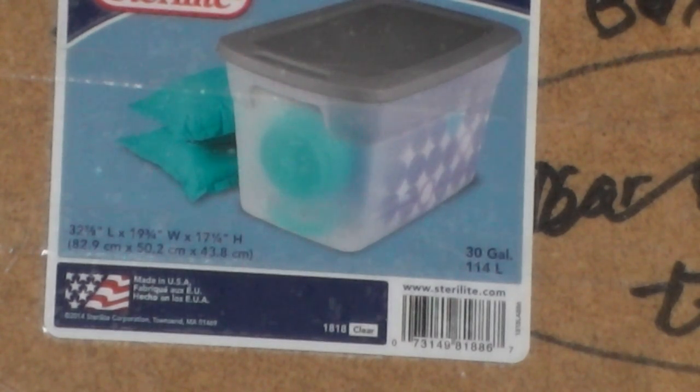It's four bucks more to get the clear one. Again, the Sterilite model number is 1818 and the barcode is 731498188-6. That should help you out. Talk to you later, bye bye.